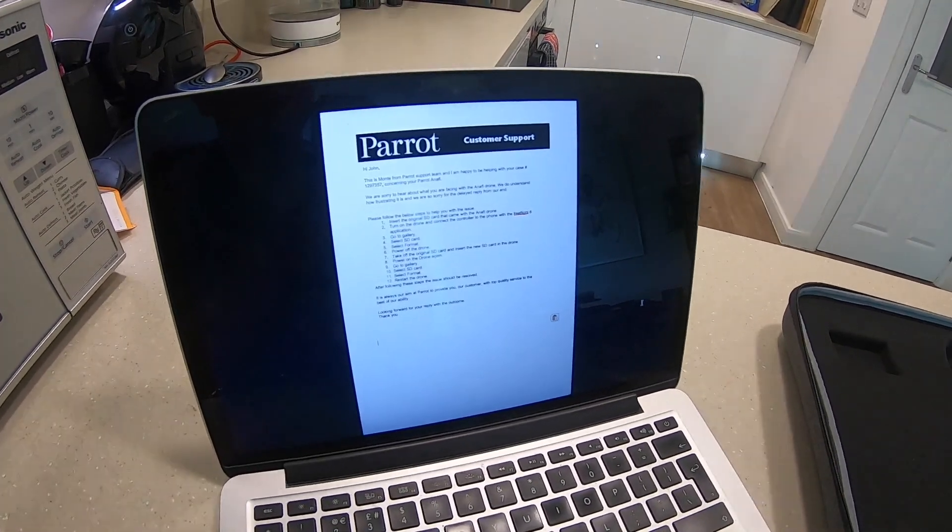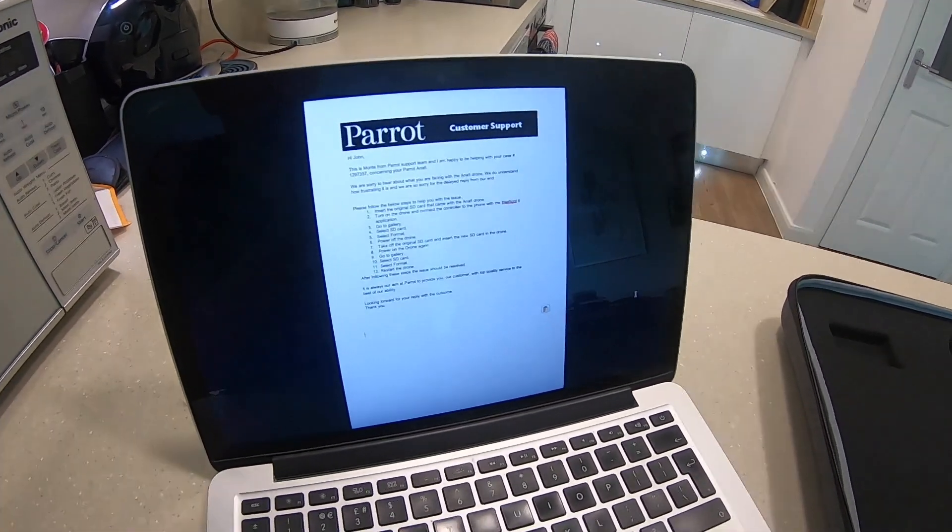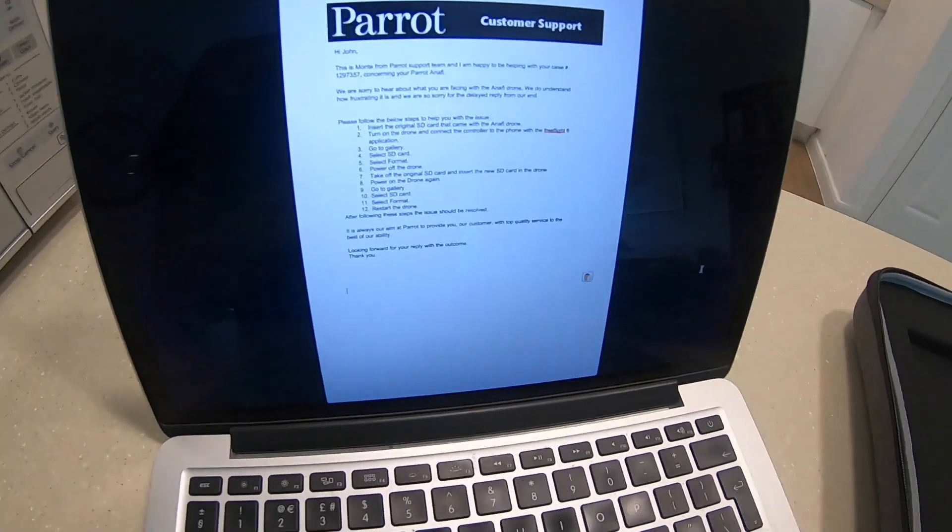Power on the drone again, go to the gallery, select SD card, select format, restart your drone and this should have resolved your issues.